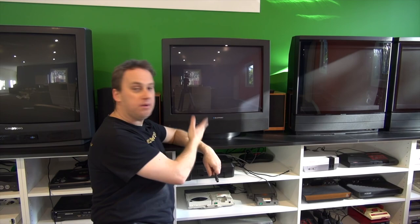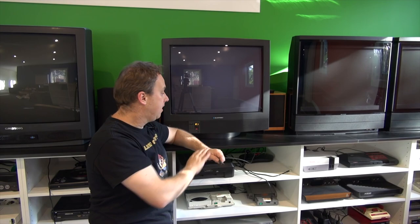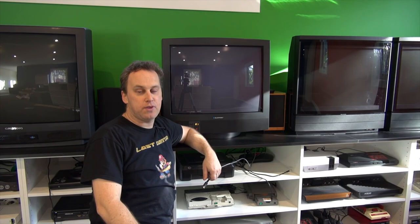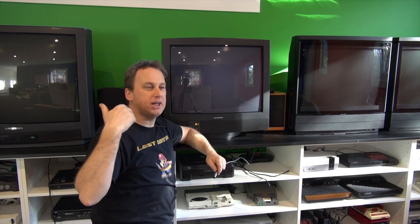We'll turn on the TV — this is a Blanckpunkt TV, and in my opinion it's the best TV I own. It actually comes with a certificate of calibration and convergence, where they align the screen to make sure the RGB is spot on. This is a 70-centimetre; the Grundig here is 80-centimetre and has an awesome picture, better than a Bang & Olufsen. However, it's not quite as good as this Blanckpunkt. I prefer a bigger picture when playing Super Famicom or Mega Drive, but the Neo Geo just seems to look a lot better on this one.